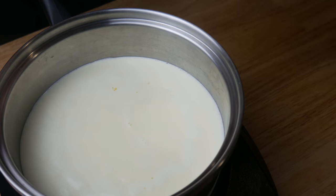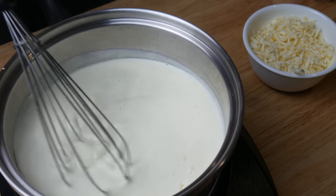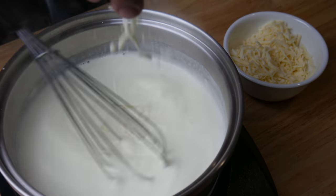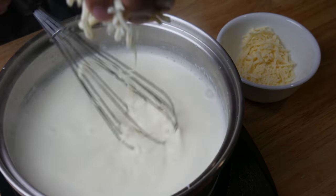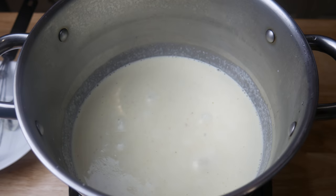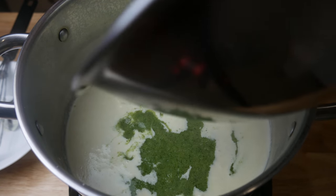Next, in this pan is 300 milliliters of heavy cream. We're gonna slowly add in 300 grams of shredded mozzarella cheese until you have a nice thick cheese sauce. Make sure you take your time with this and don't rush it. If you add the cheese too fast, it will clump, and if you have your heat on too high, it will burn. So again, take your time. Once you have the desired consistency, you can add in your broccoli puree — just dump all of it in there.